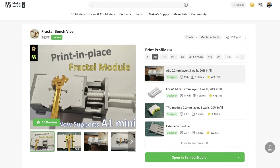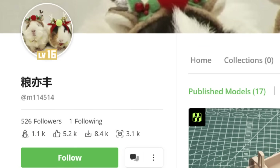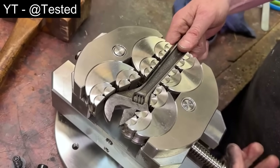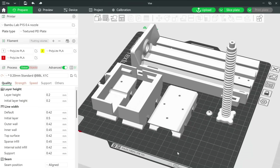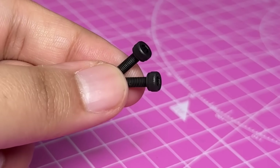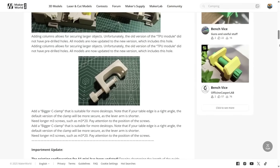Let's start with this 3D printable fractal vise, designed by a person whose name I can neither read nor pronounce. A fractal vise is used for holding things that are not perfectly rectangular — so basically most things. This is a pretty simple print; it doesn't need any extra hardware except for a 22mm skateboard bearing and some M3 screws, but the assembly was kind of confusing because the instructions are pretty bad.